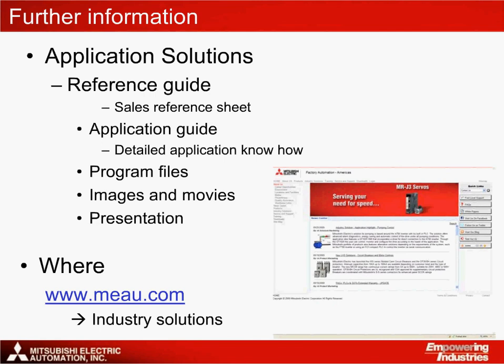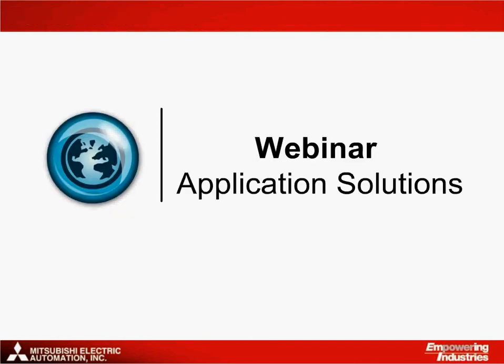For further information on the Mitsubishi Electric solution for pumping control, material can be found in five separate components: a double-page quick reference guide, a detailed application note, complete programming files, images and movies, and this presentation. All of this material is available on the MEAU website at MEAU.com. Just click on the Industry Solutions link to find your way to the material. That brings me to the end of this application solutions webinar — thank you for taking the time to listen to this presentation.